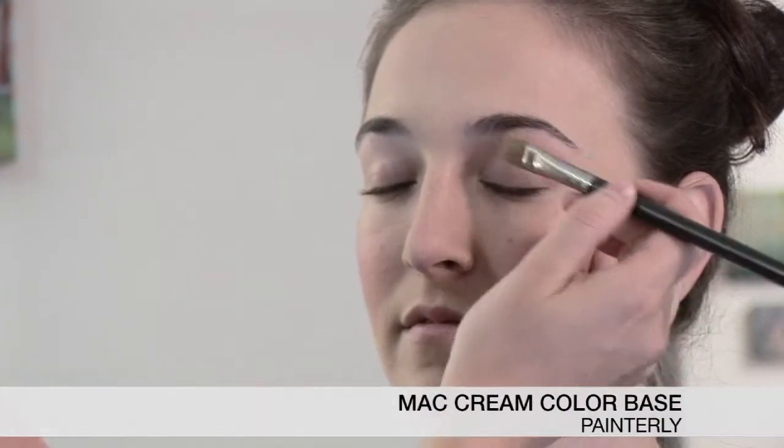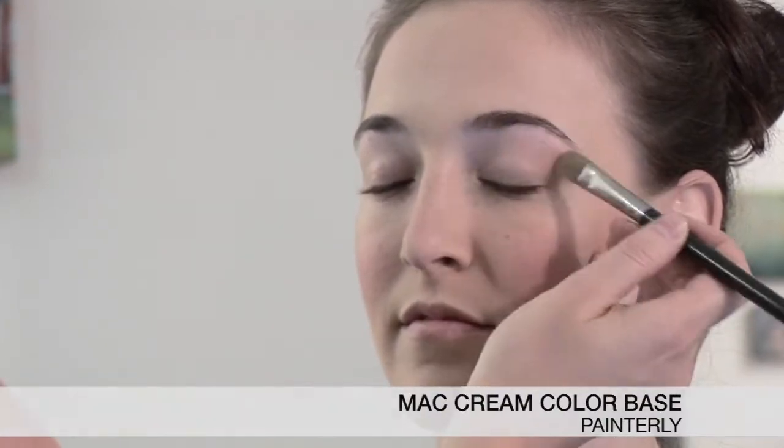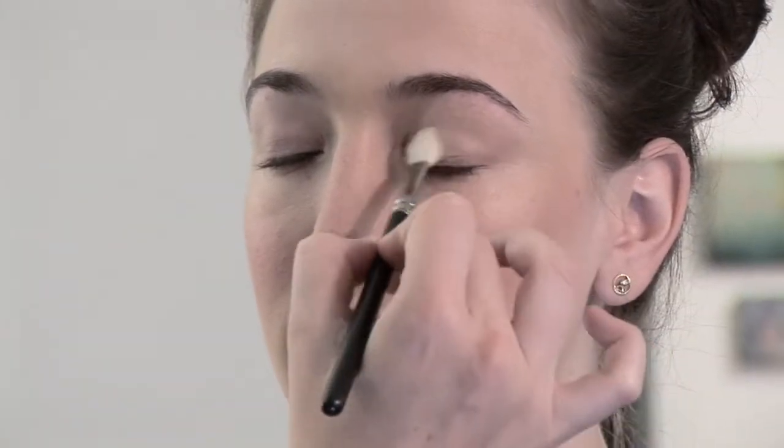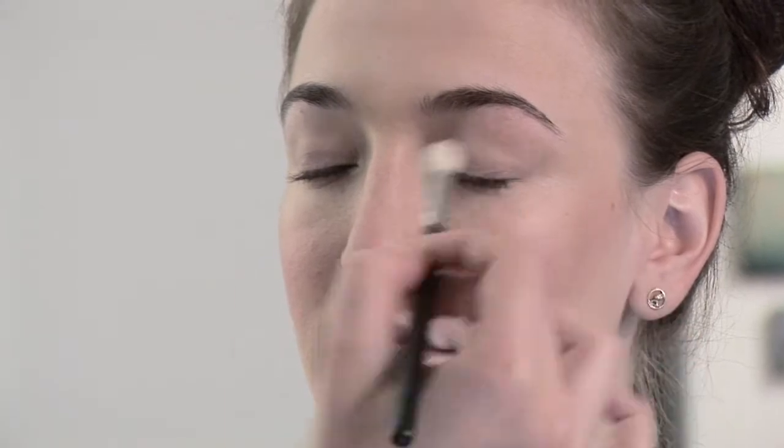Now that the skin is prepped and looks adorable, we're going to go into your nice fresh eyes. I'm going to prep the eyes with a shadow base. Kate says her lids get oily throughout the day, so I'm going to use a cream-to-powder finish — this one's MAC and it's called Painterly, and I love it. It holds on the shadows all day long. We're going to take NARS Duo in April Fools. I'm going to use the champagne color and sweep it lightly all over the lid. This just gives a nice glow — it's not really a color, it just adds a little shimmer and champagne-ness.